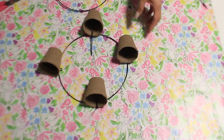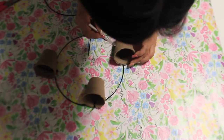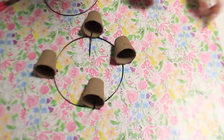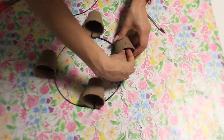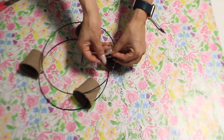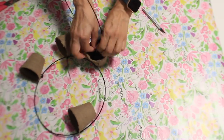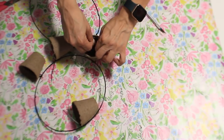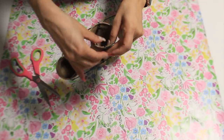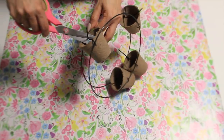Now that I have all four attached to that bottom wreath, I'm going to repeat the same exact process of poking holes on the other side of the flower pots so I can add that top wreath form. To give it a finished look, you want to place the tightening part inside of the flower pot so you don't see it, and then just cut off the excess.